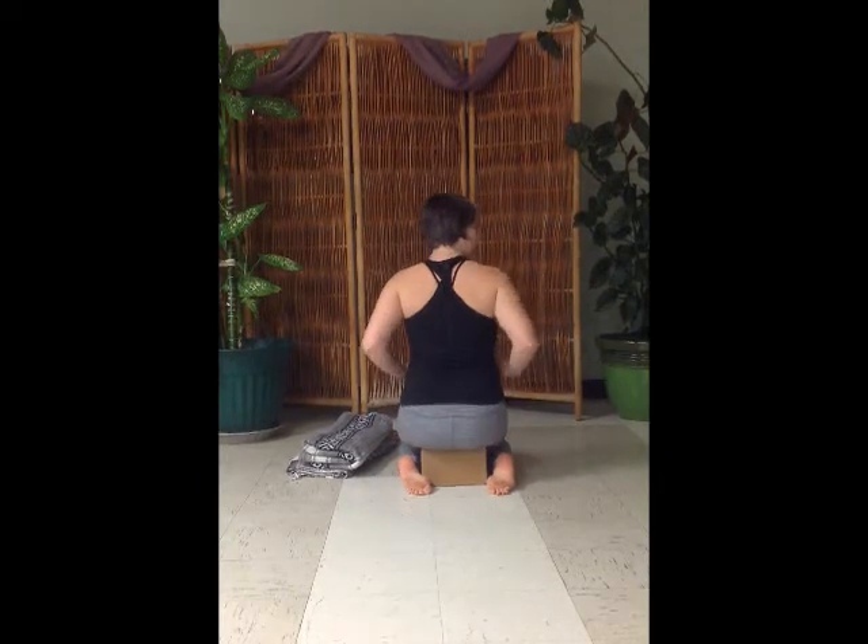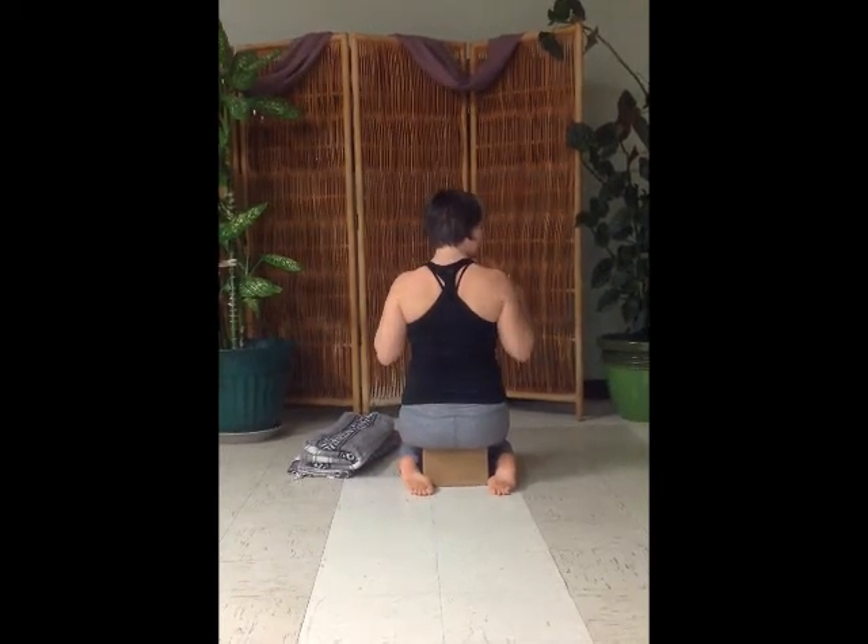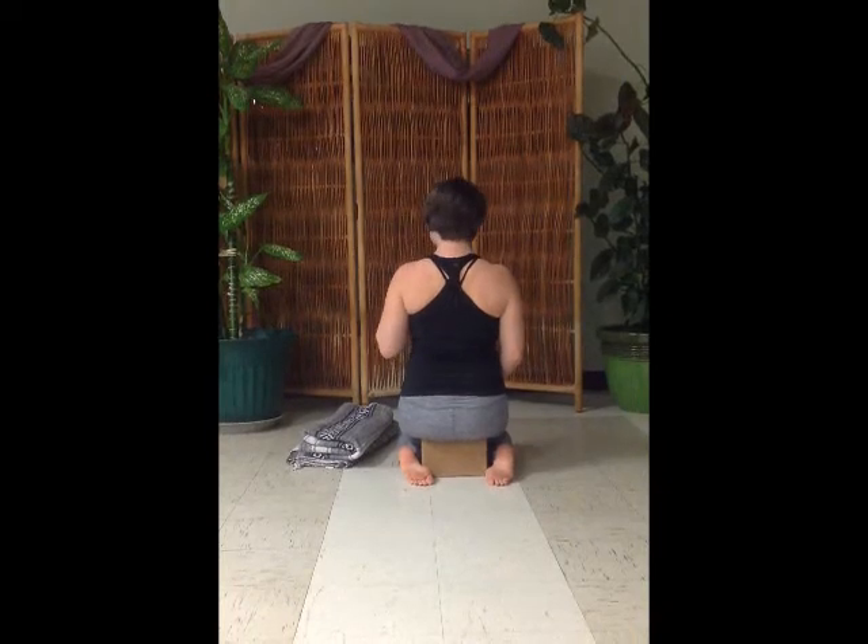What this will do is help you ground through the hips, lift through the spine, and draw the shoulders back so that you can sit really nice, tall, and comfortable.